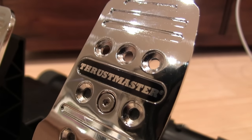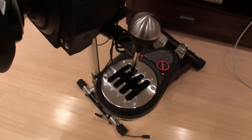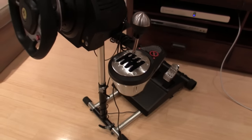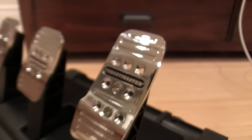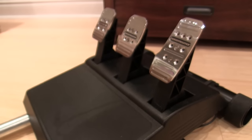I've had the Thrustmaster T3PA pedals and the TH8A shifter for quite some time now. After around a month of using them behind the scenes, I thought I would give my thoughts on them in a little review video and talk about both of the products together.